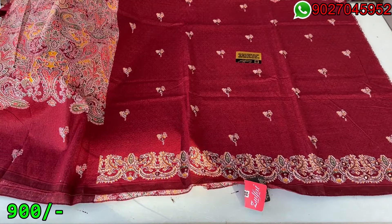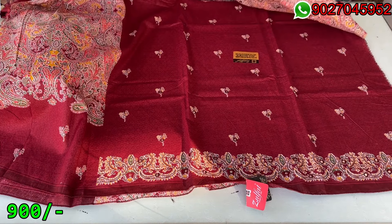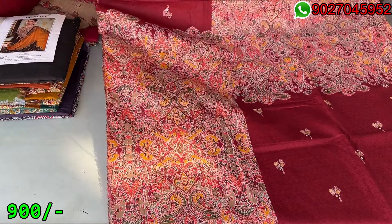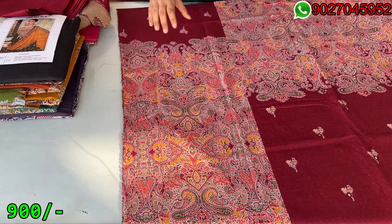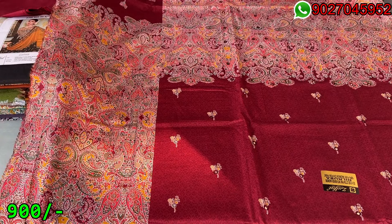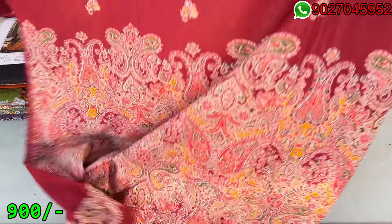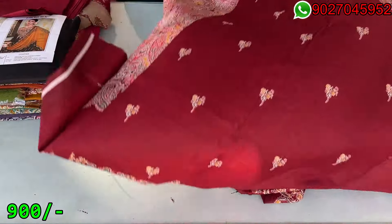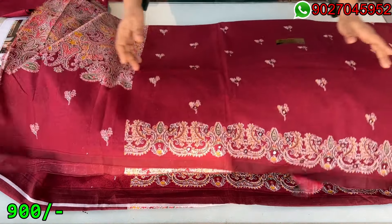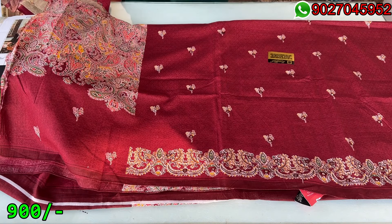The shirt design was very different — it was a unique concept, which is why I brought it to you. After stitching it will be very beautiful. The same print will come on the sleeves. The front, neckline and sleeves will remain in front. This print is exactly the same for the back side. The work I have shown you is a little foil type.